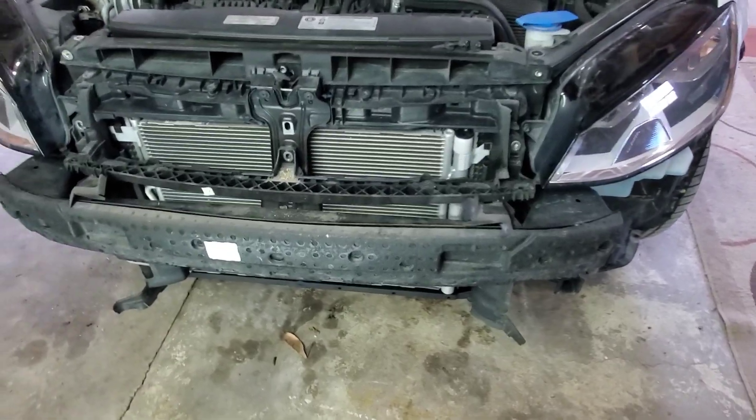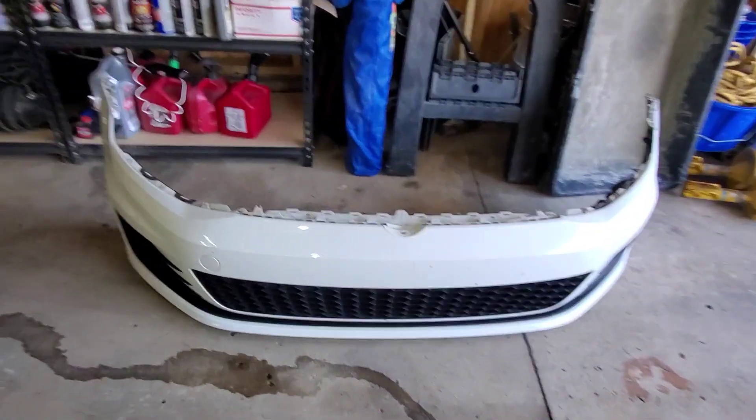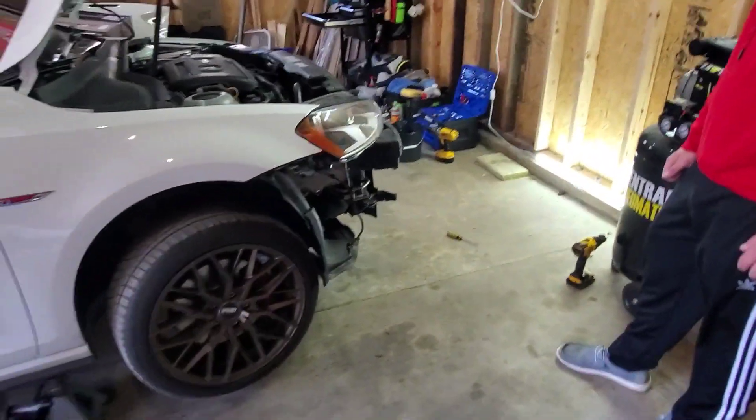That was a lot of work, but we got the bumper off. Hell yeah, let's keep cranking away.